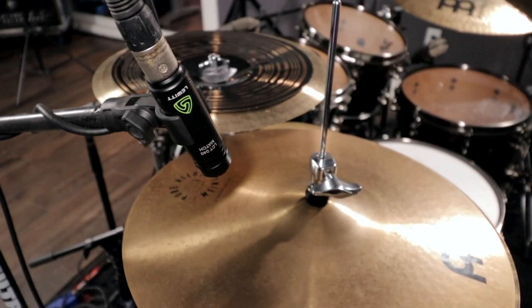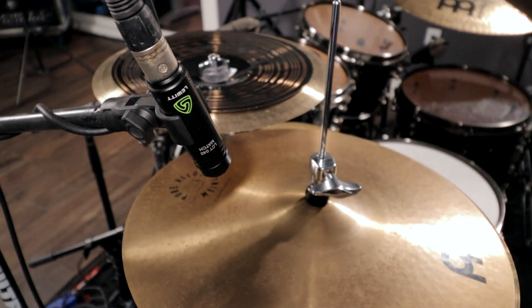Over here on my hi-hat, I'm using another LCT040 match. This is not strictly necessary because your overheads are going to pick it up, but I like having that extra access to play with volumes — if I need to automate hi-hats or bring up some intricate parts in the mix, it's nice to have. I had an extra microphone, so why not mic it up? If you have the extra inputs and microphones, by all means experiment — there's no harm in doing so.